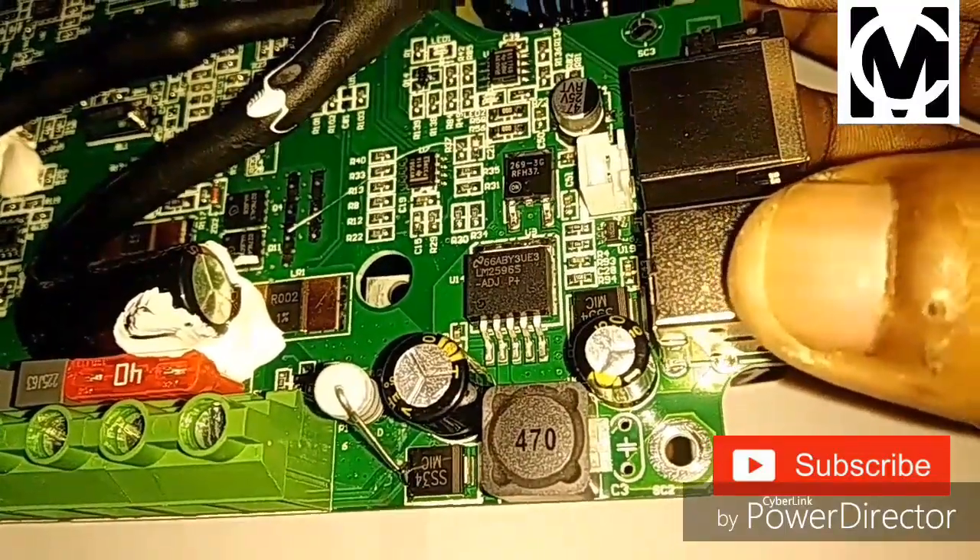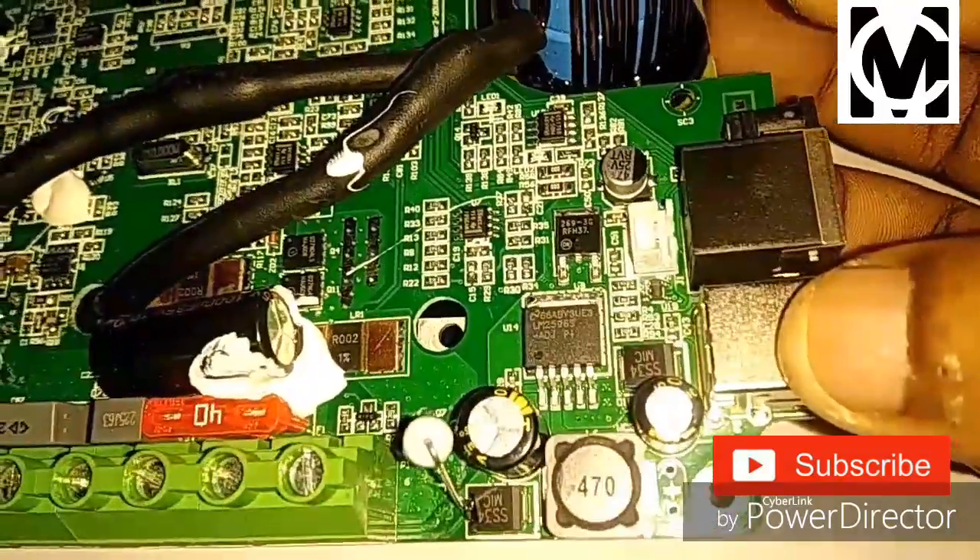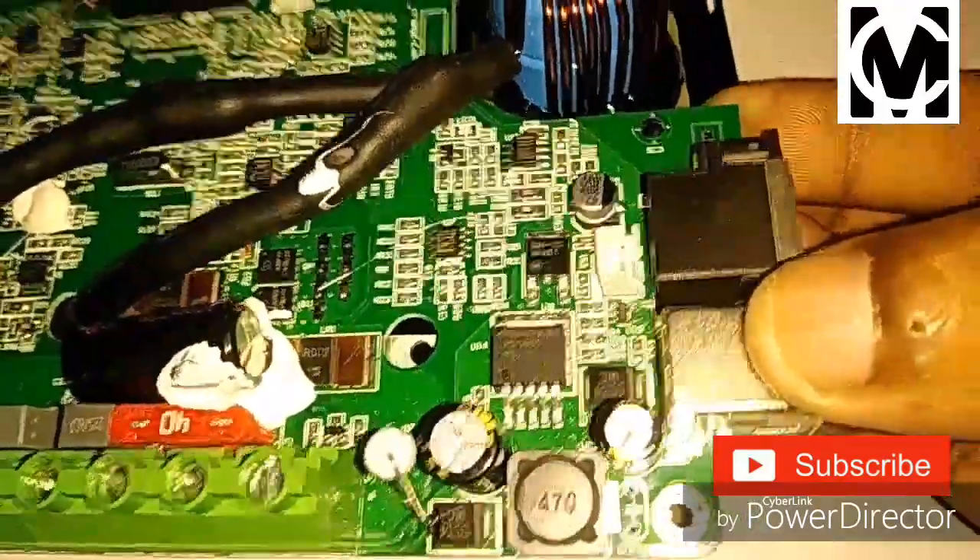It's really nice. All components — each and every component is of very good quality. The shunt resistor also is very good.